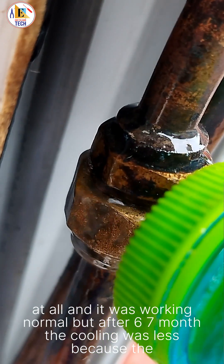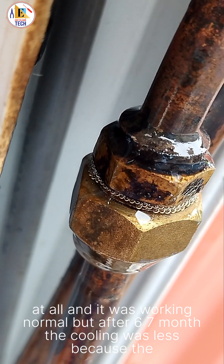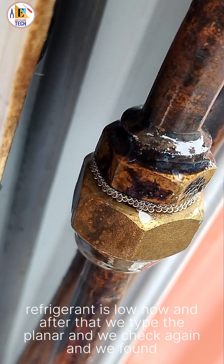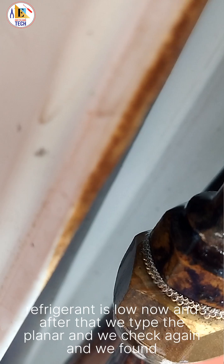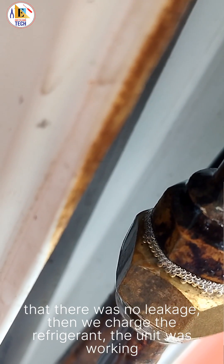Because the leakage was minor, the unit was working normally for six to seven months, but after that the cooling decreased because the refrigerant level had dropped. We then tightened the flare nut, checked again, and found there was no more leakage. After that we charged the refrigerant and the unit was working.